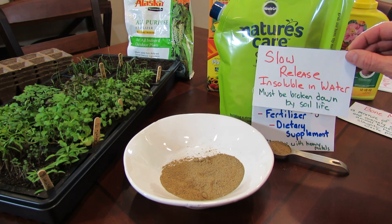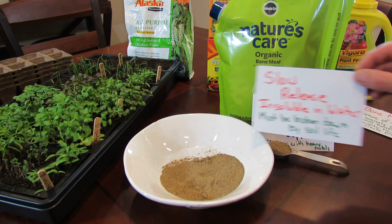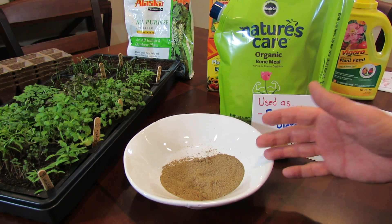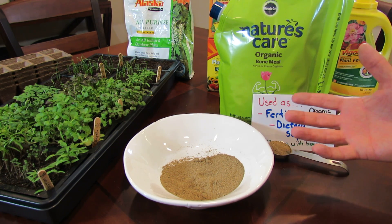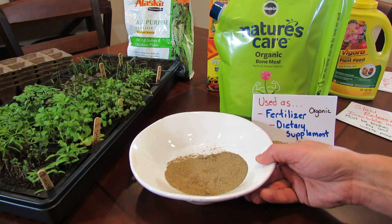You have to be putting this into soil that has soil life or this fertilizer is just going to sit there. And sometimes if you put this into container soil where you make your own container mix, there's no soil life in there, so this isn't going to do a whole lot of good right away.